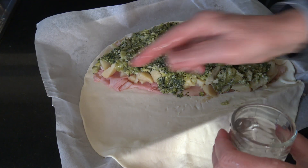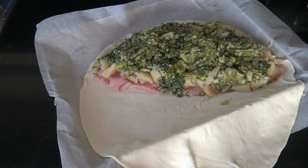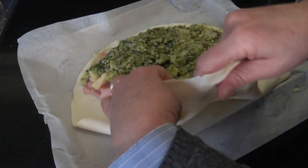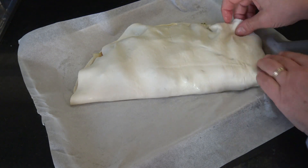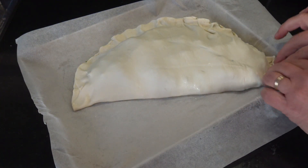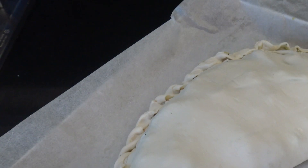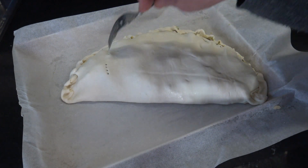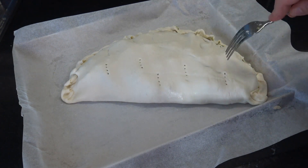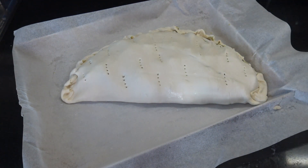Mojar los bordes del círculo de la tapa de tarta y así ya vas a poder unir, cerrar bien y sellar bien esta empanada. Hacés el clásico repulgue para las empanadas, o también se puede hacer con un tenedor. Con un tenedor también vas a pinchar la masa para que pueda salir el vapor.